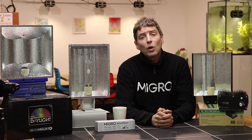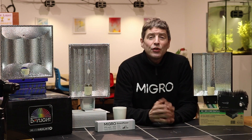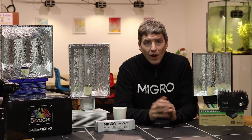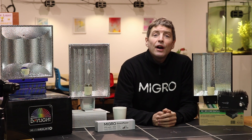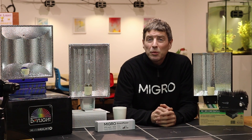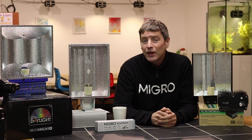The 315 watt fixture will generally produce about 450 micromoles of PAR. If we're looking for an average of about 500 to 600 PPFD across the grow area, this means it is suitable for growing in an area of about 3 by 3 feet — 90 cm by 90 cm — up to about one meter by one meter, or three and a half foot by three and a half foot.